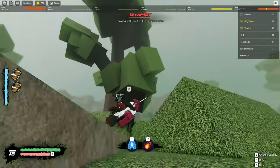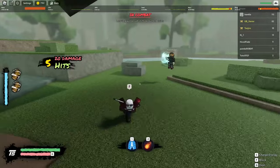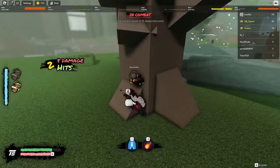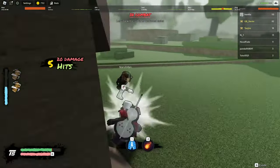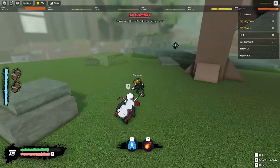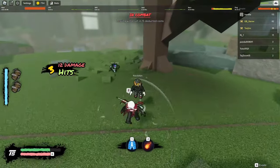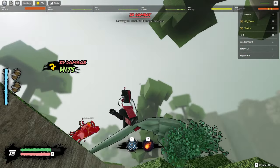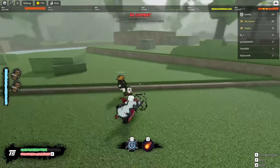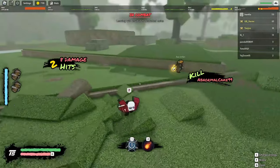Alright, let's let him land real quick. I think this guy wants to fight. I'm trying to do perfect combos — it's kind of difficult when these guys are around. Alright, we're good — we just got a kill.